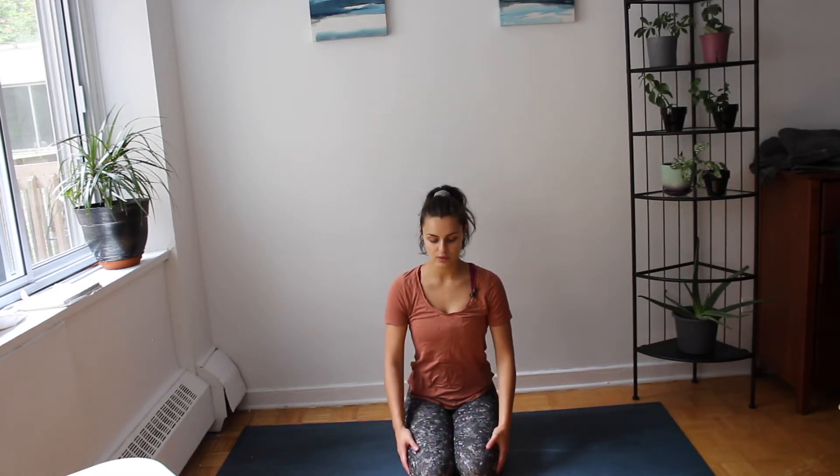We're going to do this for 10 cycles — you're welcome to join me for all of them or part of them. We'll do a full round of normal breath, then exhale forcefully for another 20 seconds or so, creating the heat, keeping the facial features soft, and back to normal breath.